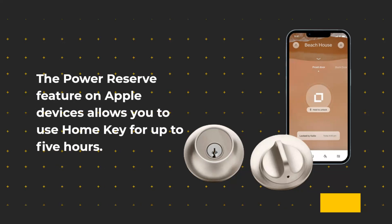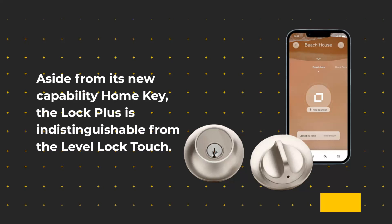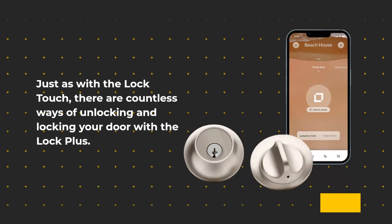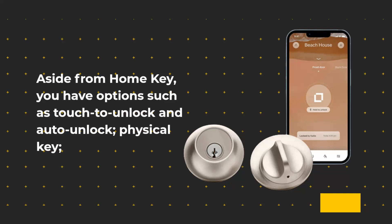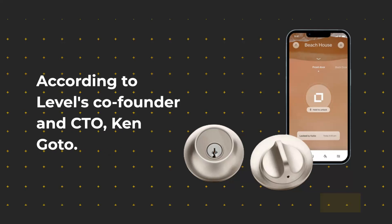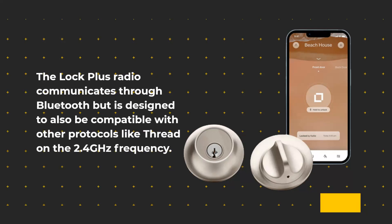The power reserve feature on Apple devices allows you to use Home Key for up to 5 hours. Aside from Home Key, the Lock Plus is indistinguishable from the Level Lock Touch. There are countless ways of unlocking and locking your door: touch to unlock, auto unlock, physical key, NFC card or fob, the Level Keypad, Siri voice commands, and Apple Home or Level Apps. According to Level's co-founder and CTO Ken Goto, the Lock Plus radio communicates through Bluetooth but is designed to also be compatible with other protocols like Thread on the 2.4GHz frequency.